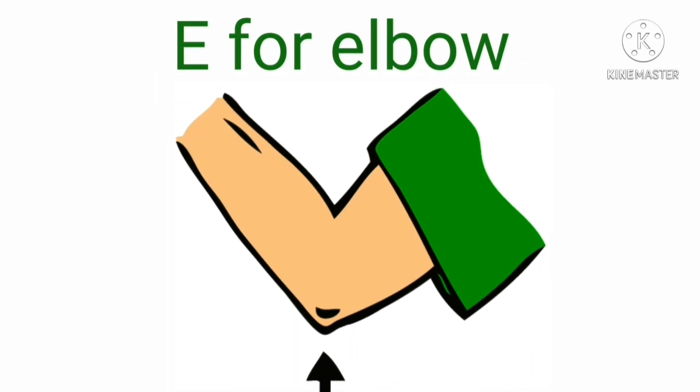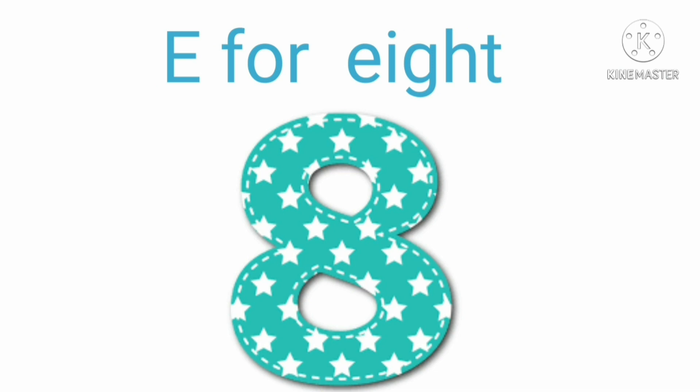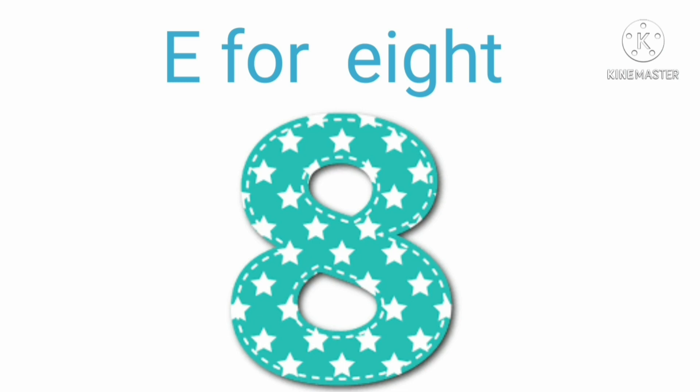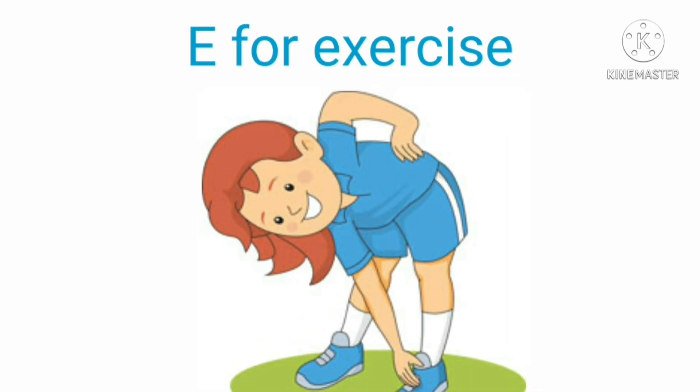E for elbow — eh, eh, elbow. E for eight — eh, eh, eight. E for exercise — eh, eh, exercise.